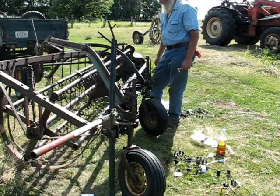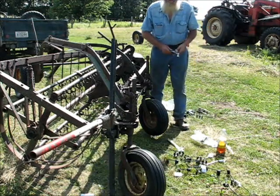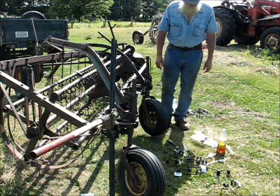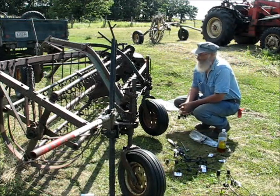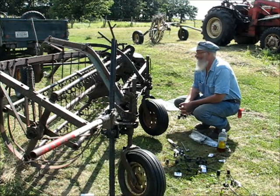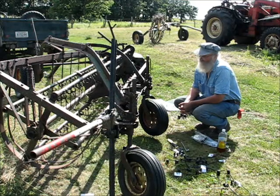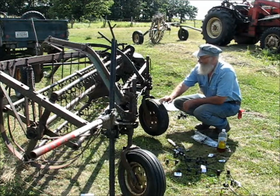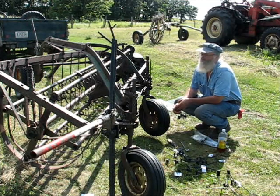The problem with haying on a small scale is the cost of equipment far outweighs the hay that you get. What I deal with is mostly cast-off equipment, stuff that people gave up on years ago. I just patch it back together and do the best I can with it. But really, you'd be better off in the long run to just buy hay if you've only got a couple of animals, because it does cost you more than it's worth to do it. But I like to be independent, so I prefer to do my own.